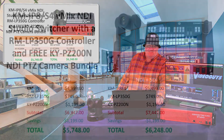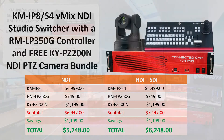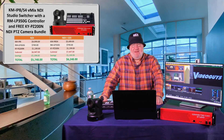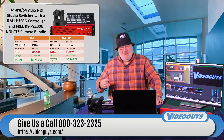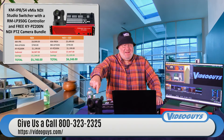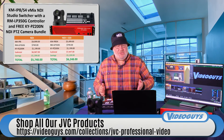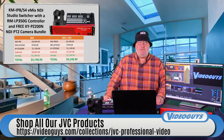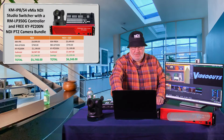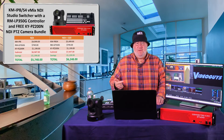The KM-IP8H NDI is a $5,000 device, the controller is $749, and the 20x PTZ camera is $1,199 — but when you buy it all together you save $1,200, making it $5,748. For less than six thousand dollars you get a great 20x PTZ camera, a computer running vMix to Ruby specs, and a fantastic vMix control surface. Need SDI? The SDI card version is $6,248 and gives you four SDI inputs plus NDI.